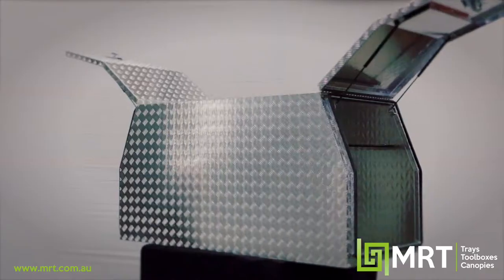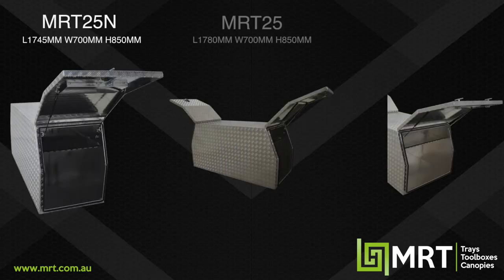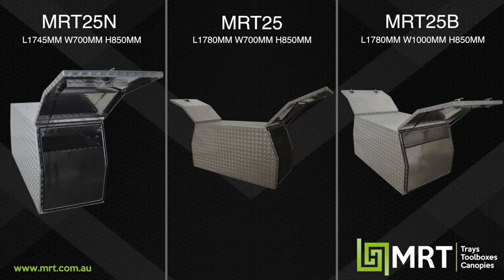Within our MRT25 cross-deck toolbox we've got three different sizes: our MRT25N, 25, and 25D.